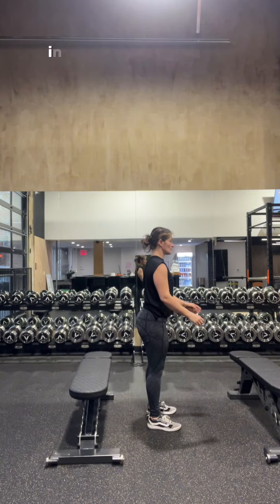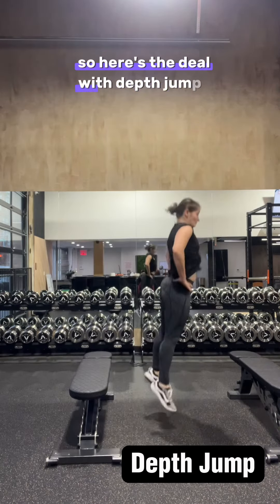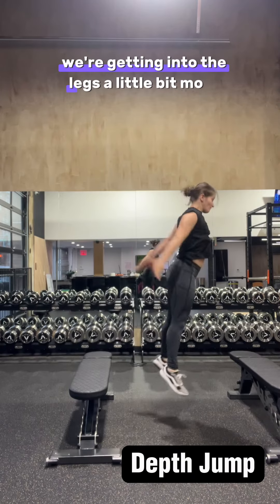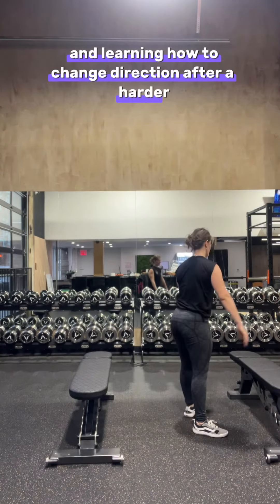We can build on what you're doing in the counter movement by giving you a depth jump. Here's the deal with depth jumps: we want longer ground contact times. We're utilizing more of the hips and the knees, getting into the legs a little bit more and learning how to change direction after a harder deceleration.